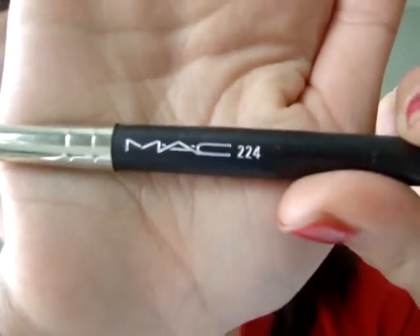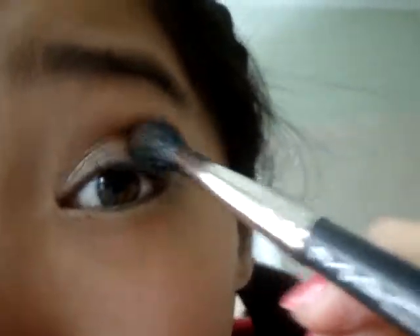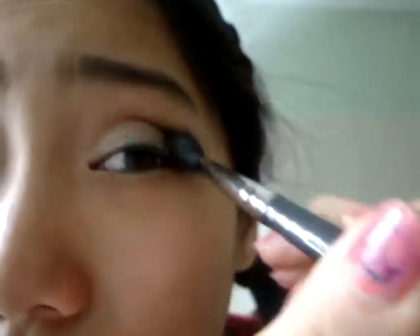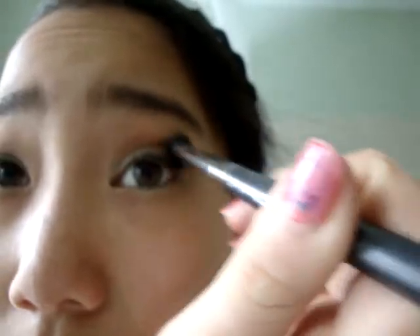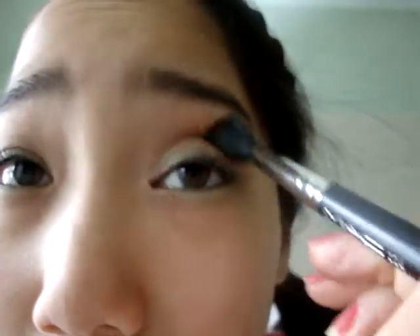Now take Mocha and your MAC 224 brush — it's just a blending eye brush — and put that on the crease, blending it all over. Mainly focus on the outer V area. By the way, those eyeshadows are only like a dollar, and they can also fit in your MAC palette, which is cool. These colors are so pretty.